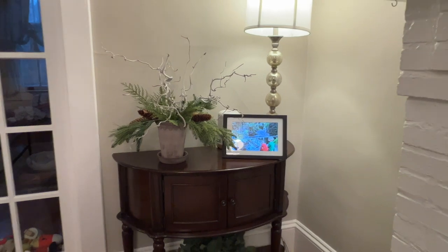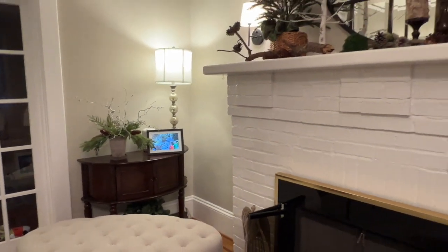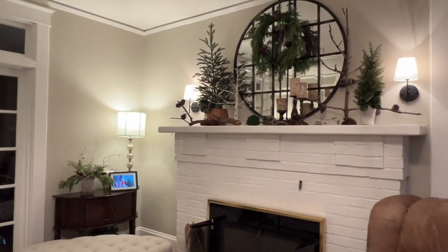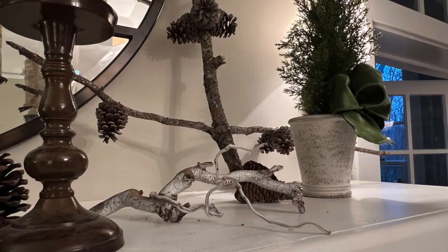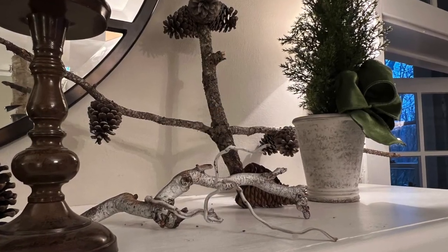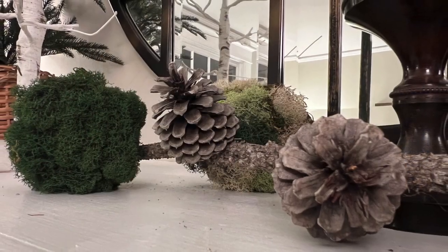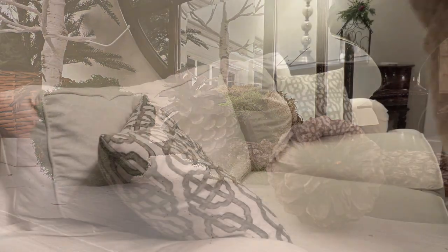Taken together, that potted arrangement and the mantel look really natural and fresh and they're really pleasing to my eye right now. And in true Jenny fashion, I fiddled a little more — added some more white sticks to the display and fiddled around with the positioning of some things. But in general, I'm really happy.